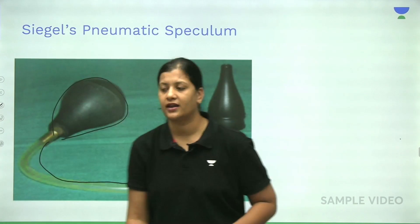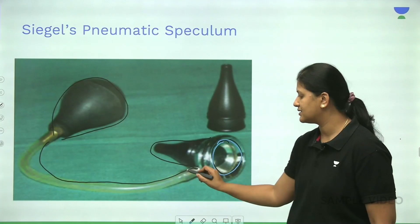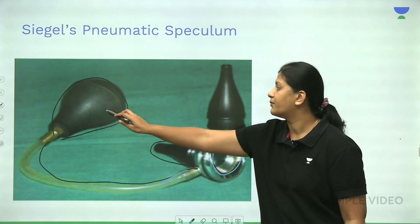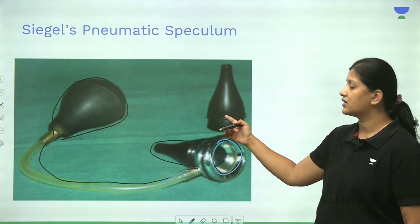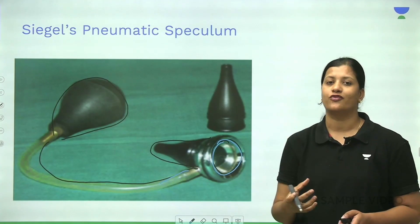Looking at the instrument again: this is the aural speculum with the eyepiece, this is the rubber tubing, and this is the rubber cuff. You can get different sizes of the speculum based on the patient's external auditory canal.